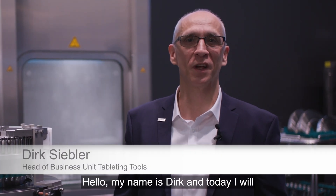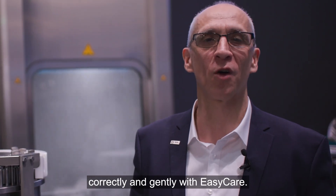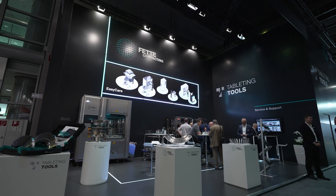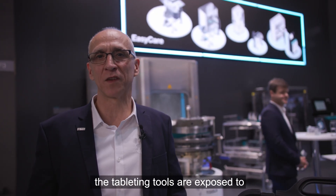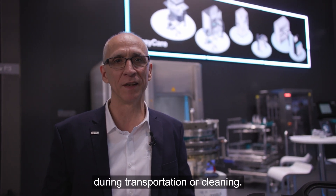Hello, my name is Dirk and today I will show you how easy it is to handle tableting tools correctly and gently with EZ-Care. In daily tablet production, the tableting tools are exposed to the risk of being damaged during transportation or cleaning.